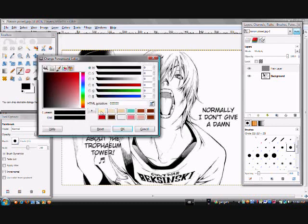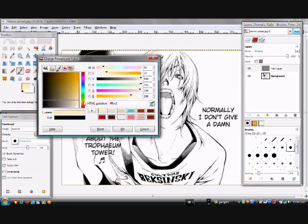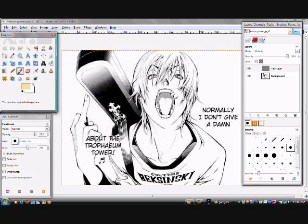First up, let's start with the skin. Just make it a little bit of a light peach. Then you just take your brush and you start coloring. I'll be back after I'm done.